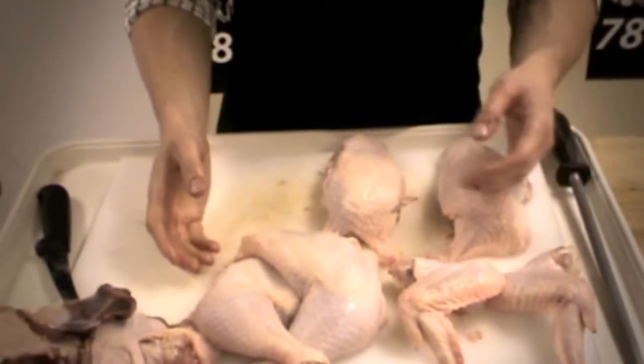We're going to take our main parts — chicken breast, chicken legs, chicken wings — and cut them down into a little bit fancier pieces.